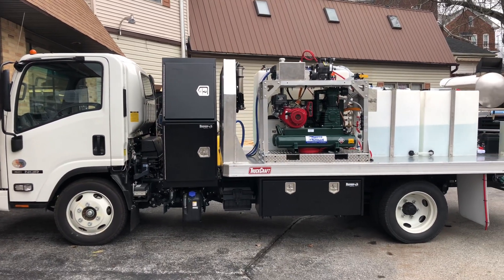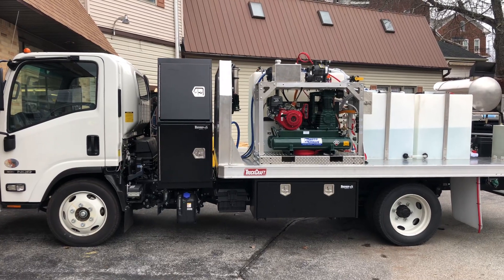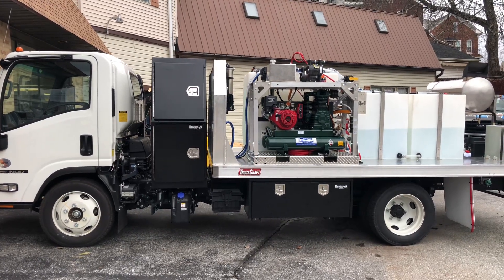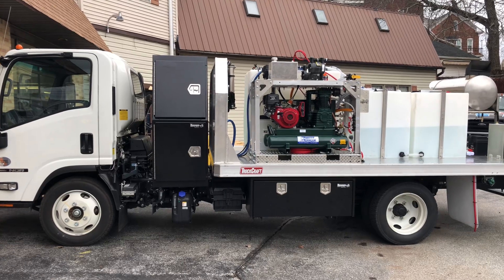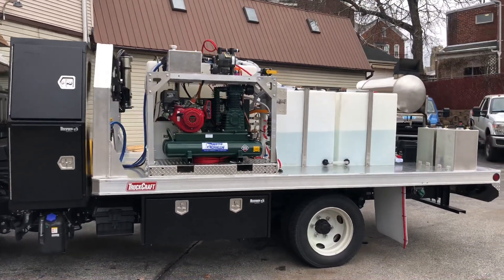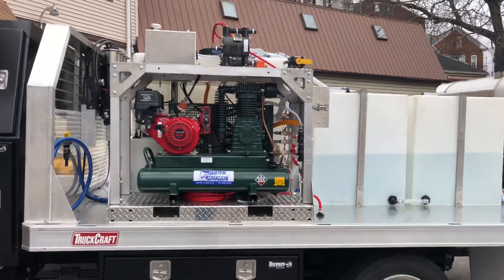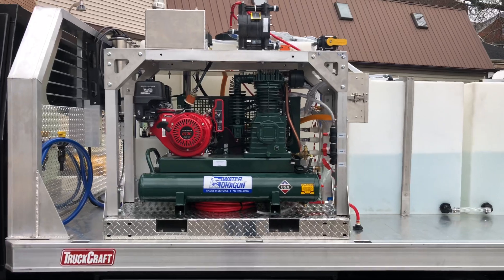Good morning everyone, it's Lisa with Power Wash Store of Central PA. I'm going to give you a quick walk around of our most recent build. The customer is coming to pick this one up today so I want to give you a quick look. This is a 14-foot flatbed — they had a custom aluminum bed put on here and then we added some soft washing and pressure washing equipment.